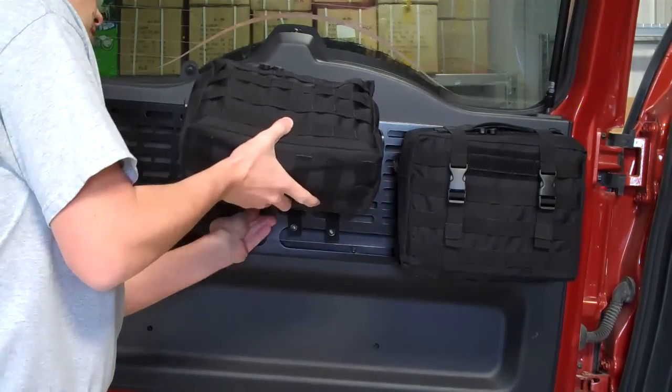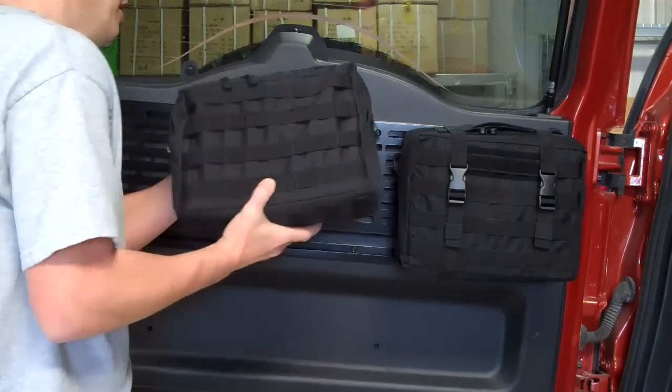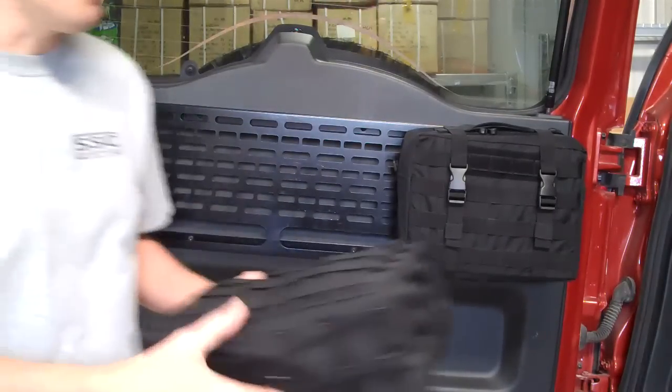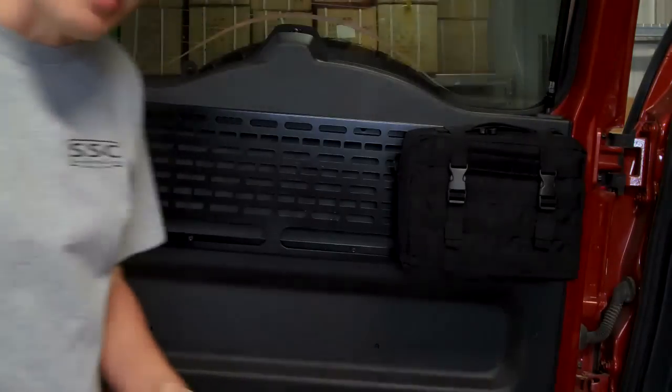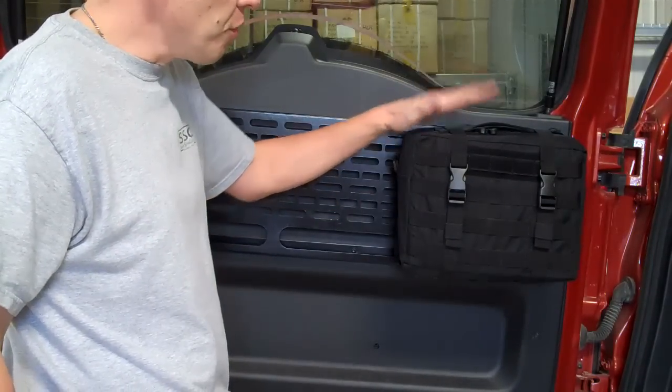You had to work the MOLLE straps through the grid and then work the bag out. Then you had a problem of getting the bag back on, or it took a significant amount of time to get the bag back on. With the new STAT system,